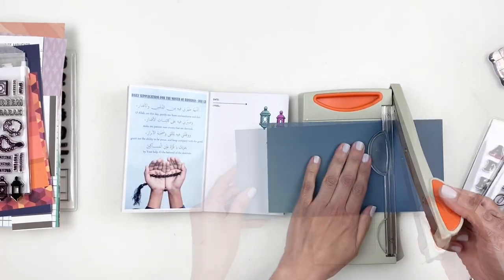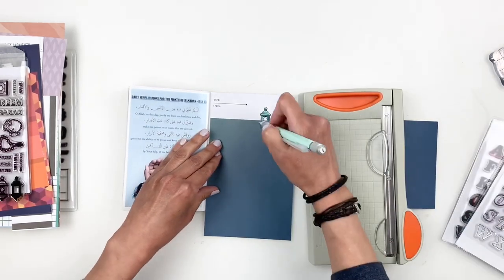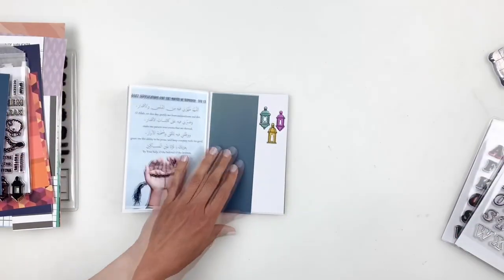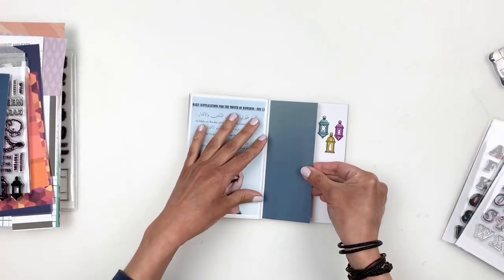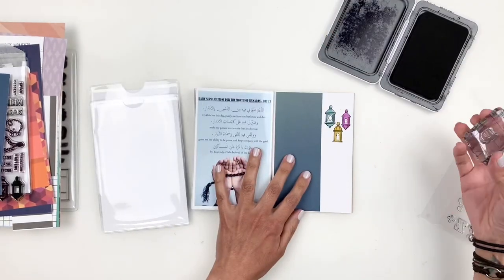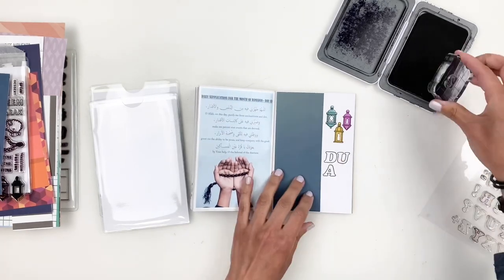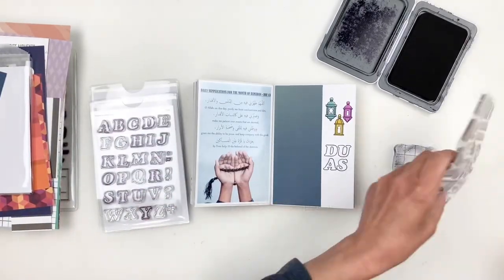Since these papers are traveler's notebook size — four by eight — I'm going to trim one down and use it to cover the left side of the spread. That brings in some blue from my photo and gives me space to journal. I'll stick that down, then grab the alpha stamps from Studio Calico and stamp the dua with two letters above each other, filled with gray ink. I'll also stamp 'praying' right underneath the title, then stamp the Quran beneath that using the Ramadan stamp set — a little column of stamping.